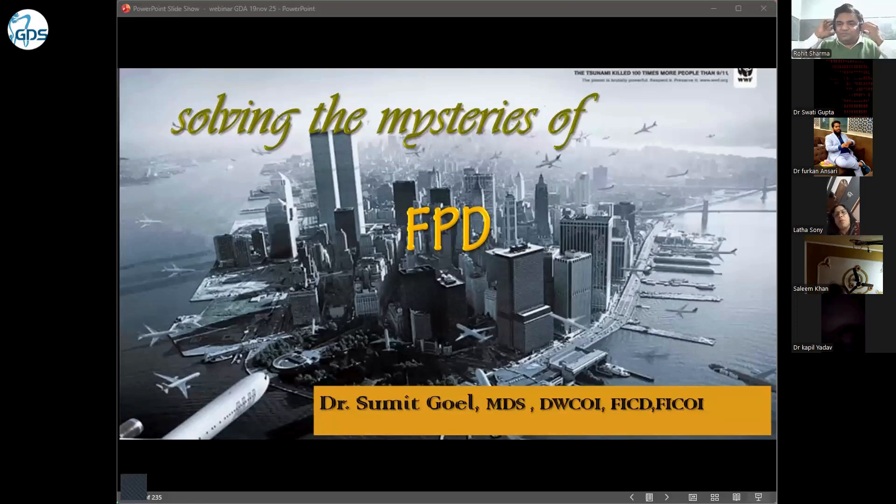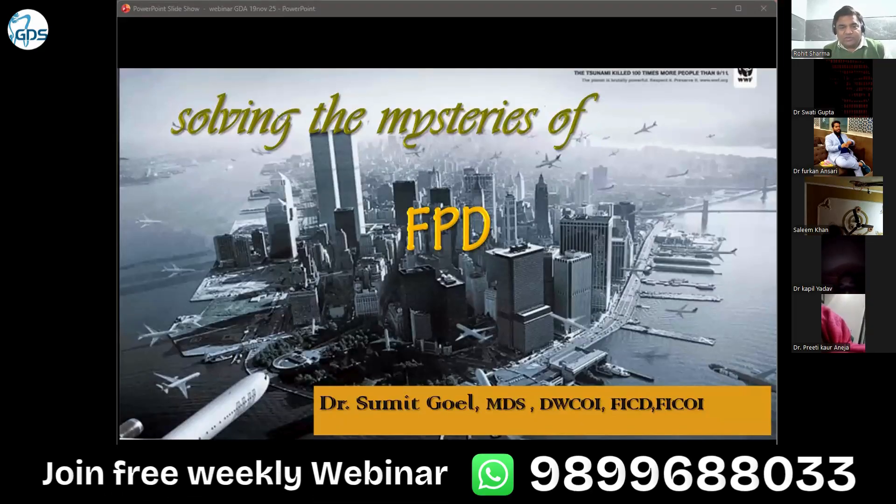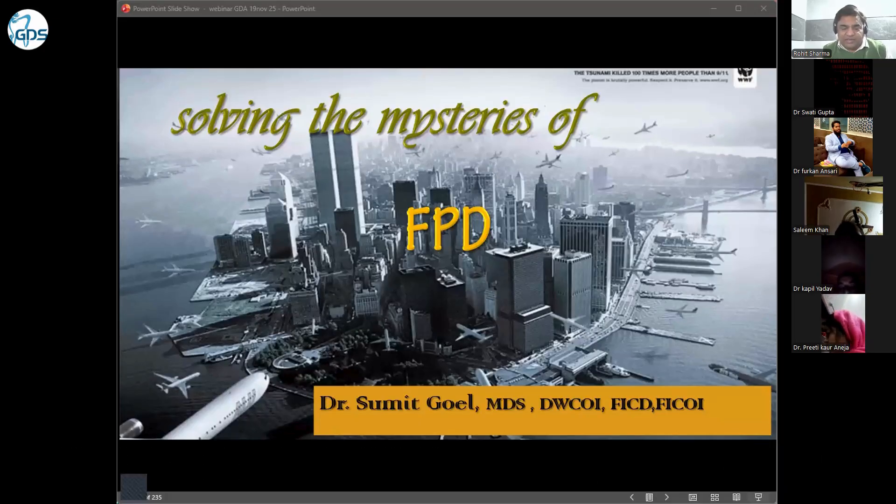Good evening everyone. This is more of a discussion or a clinical aspect of FPD, which we will talk about. So normally, how do you think about FPD?